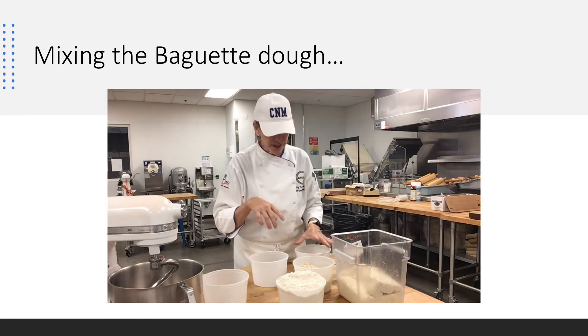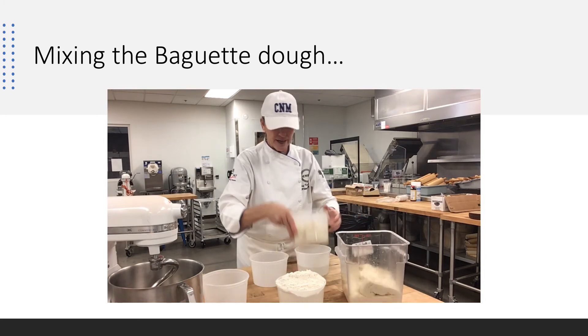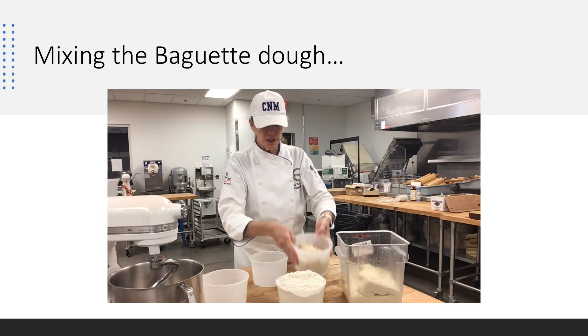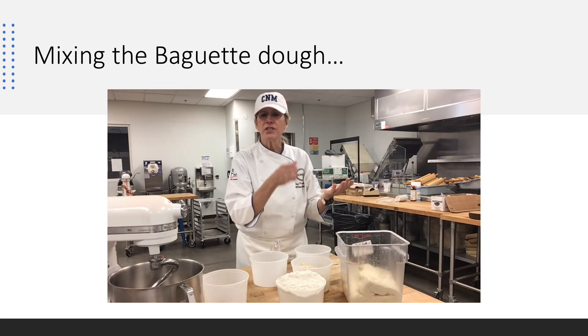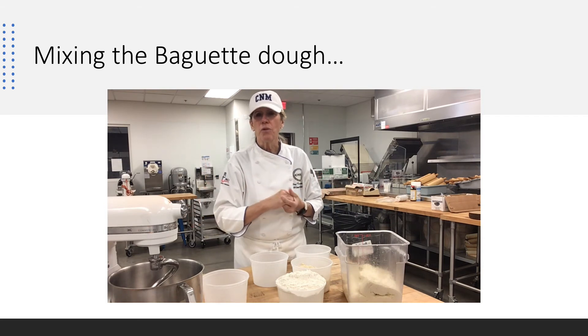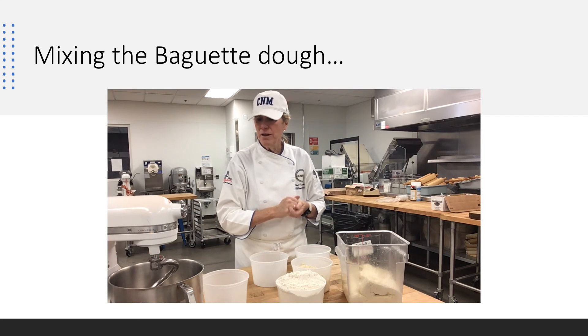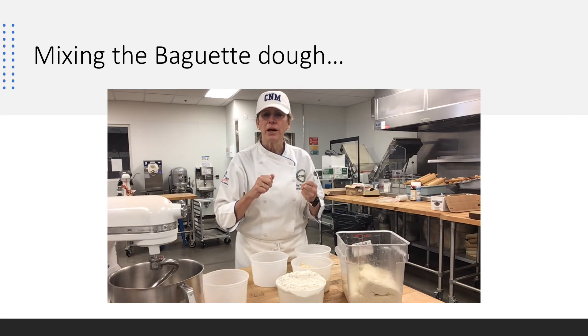So I'm going to put everything on the mixer. We've made our poolish and let it rise overnight — I've scaled out, I believe it's two pounds. This bread dough is going to take three days: poolish to the next day, mix your dough to the next day, bulk ferment it overnight, working with your baguette dough. So I'm going to get it on the mixer and show you what we're looking for, then we're going to bulk ferment this dough overnight.